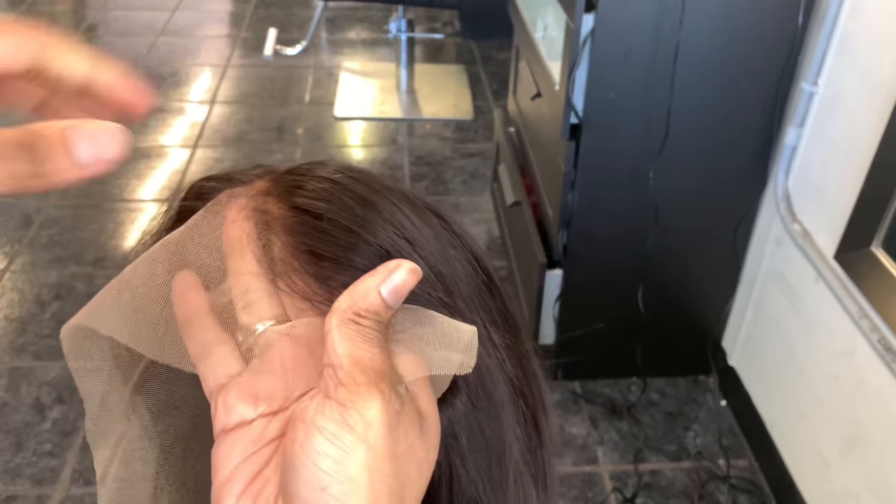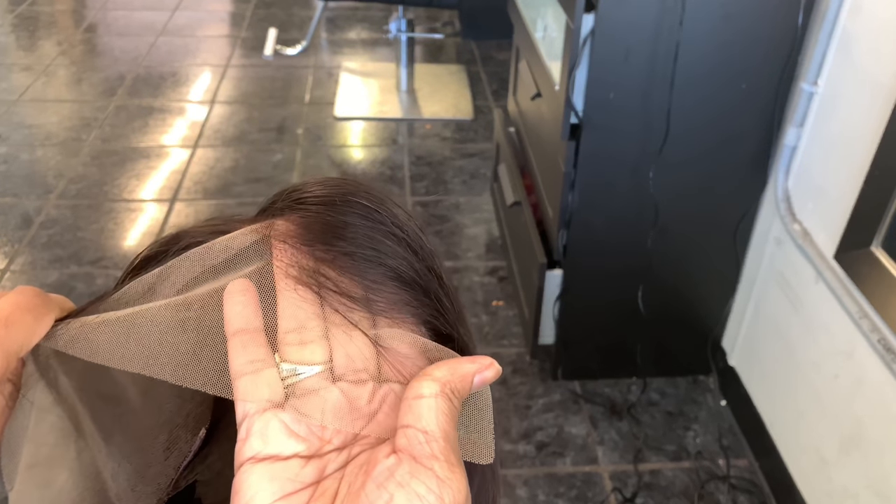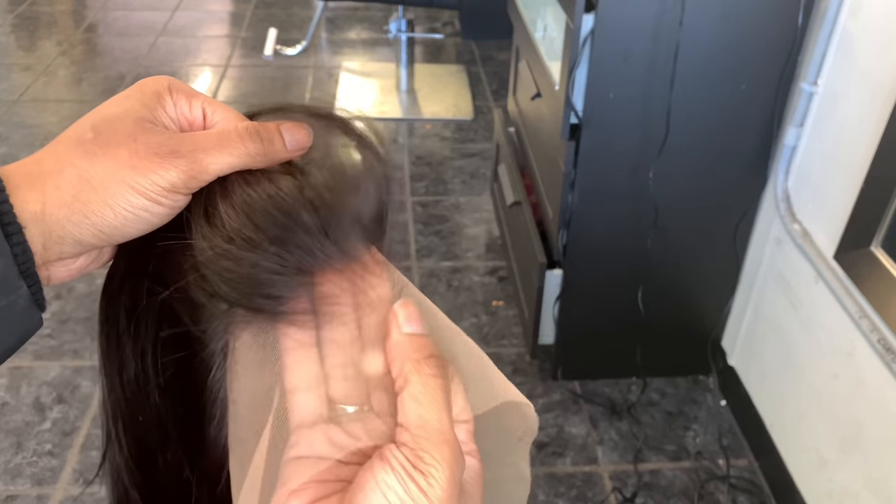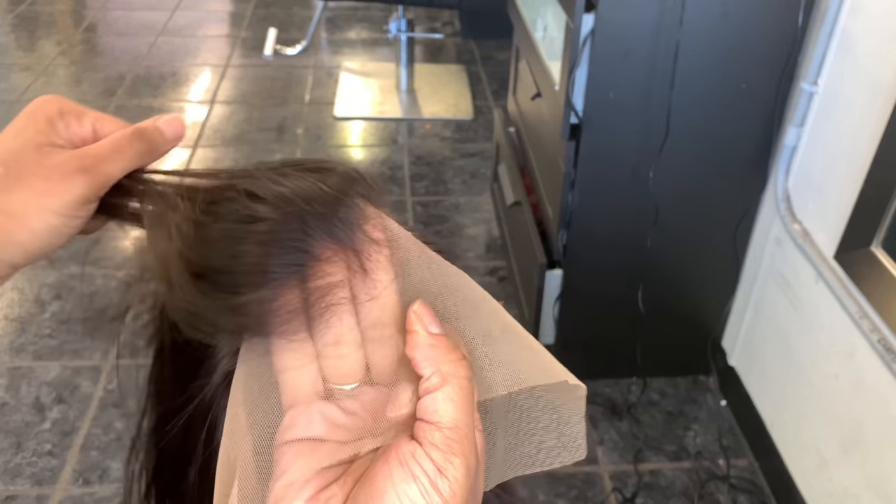At first glance this lace is super transparent. It is like a thinner lace and it actually blends with my skin. As you can see, the hairline is already pre-customized and she is looking realistic already. I'm liking the parting space and I'm liking how this is really nicely blunt in the front. You can tell that this is really customized to my liking. So I'm not going to pluck this unit — I'm just going to go in and apply her as is.